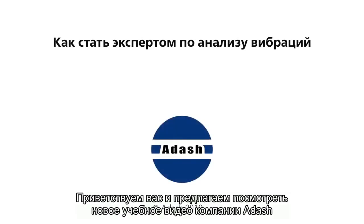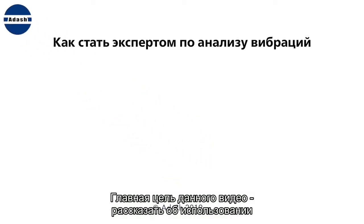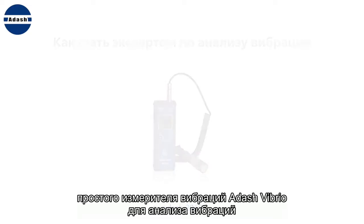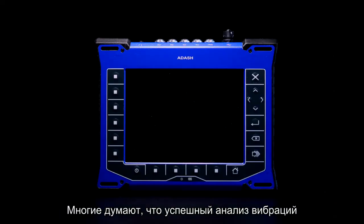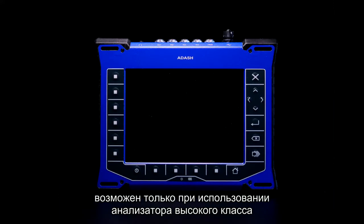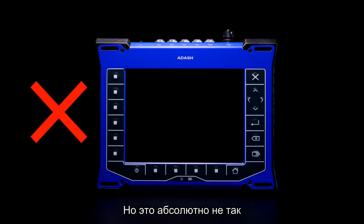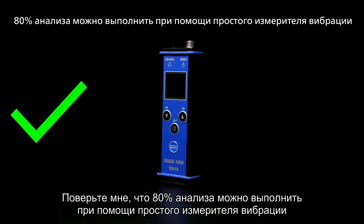Welcome again to this Adash video. The main target is to explain how to use the simple vibration meter Adash Vibrio for vibration analysis. Many people think that successful vibration analysis is possible only with a high-level analyzer which contains a huge number of available measurement functions, but it is absolutely not true. Please trust me that 80 percent of analysis you can do with a simple vibration meter.